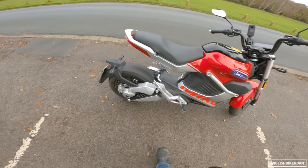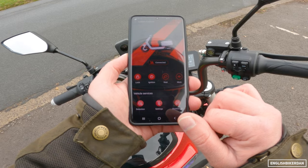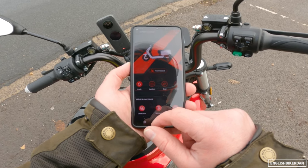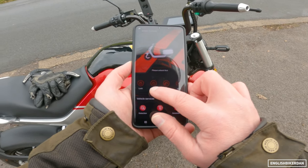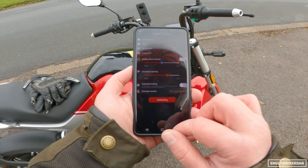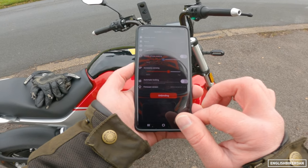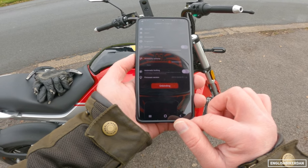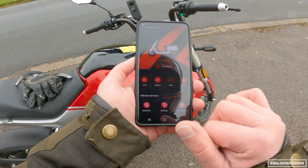My girlfriend only weighs 50 kilos, so we could actually ride this two up in theory. There's an app for the phone — we are connected to the bike. We can do ignition on and off, lock the bike and arm the alarm, which is pretty cool. We can pop the seat, mute the bike. Settings — you can set up your fingerprint, accessories, unbind, auto lock. Vehicle unlocks and wheels do not turn for 45 seconds once it's locked. That's pretty nifty actually.